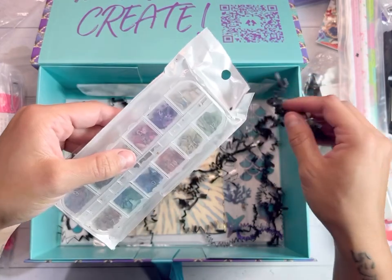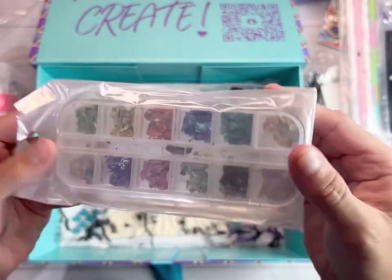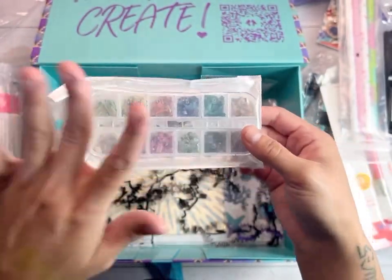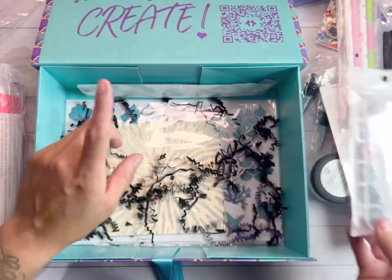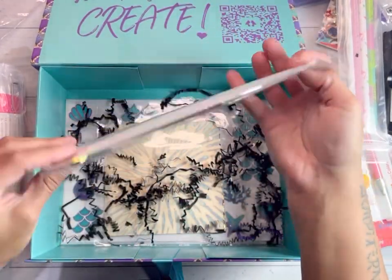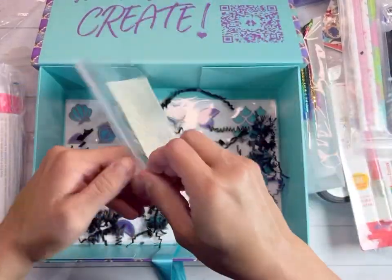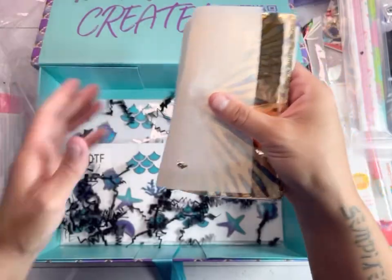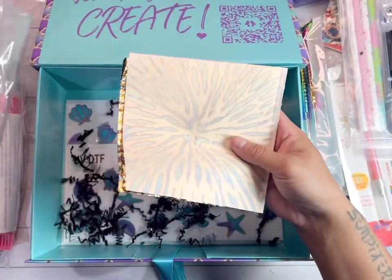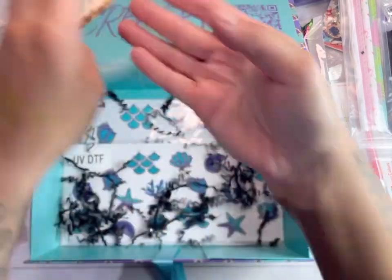These look like chrome metallic crushed glass flakes — I don't know exactly but we're going to do something with that. We have little precision paint brushes. And look at these foils — I'm going to put those back in because I will mess that up.